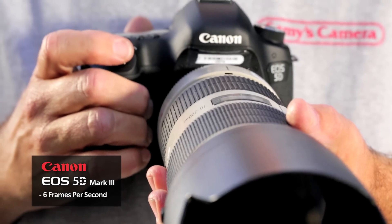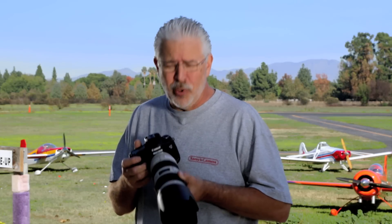Canon completely redesigned the shutter in this camera. It does 6 frames per second — that's up from the 3.9 of its predecessor. With the new Digic 5 Plus chip, it's incredibly fast.